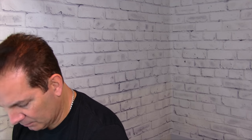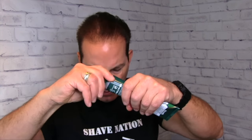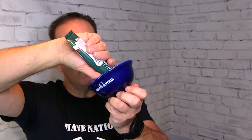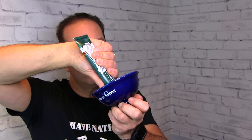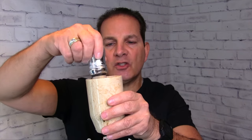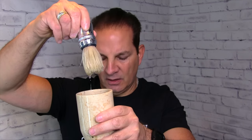ShaveNation bowl right here. Let's try the Proraso — very popular Proraso menthol and eucalyptus shaving cream. Let's warm up the bowl, open the cap on the Proraso, just squirt a little bit down into the bottom right here to fill up that lather spot. Then remove the Proraso boar brush from the cup — leave that water in there — and go right into the bowl.